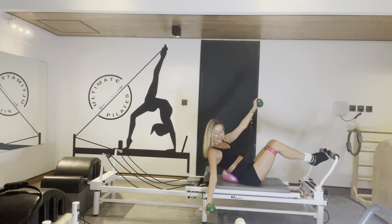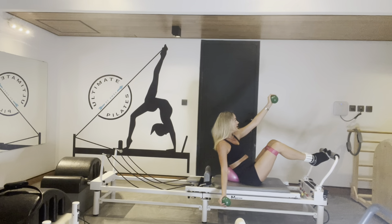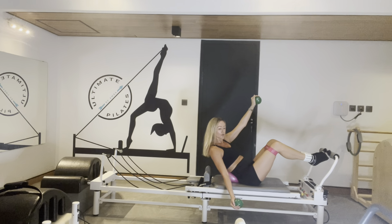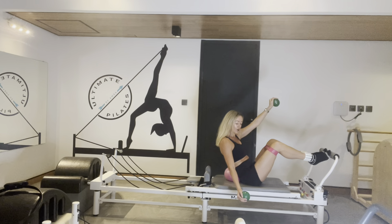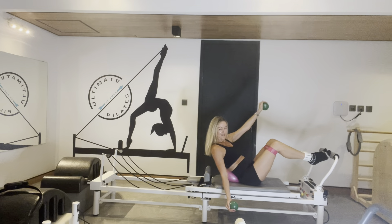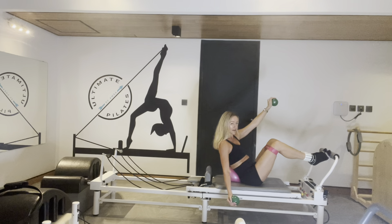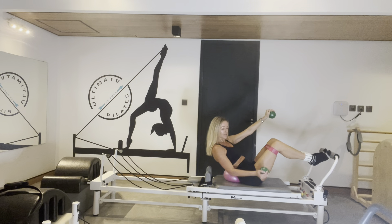Both arms down an inch, up an inch. Squeeze those left obliques — try to punch the left hand up to the ceiling. Scoop it back over the ball, heels tight. Stay with me — three, two, and one. Come center.